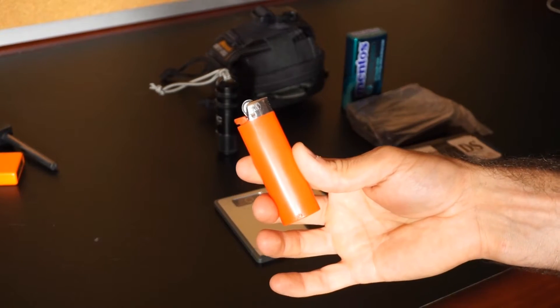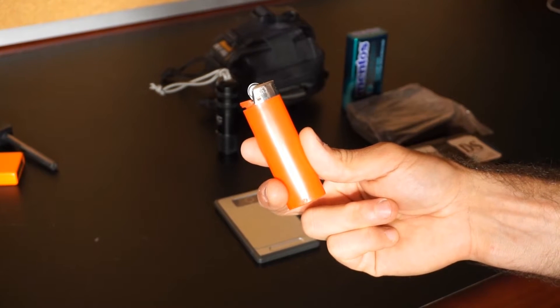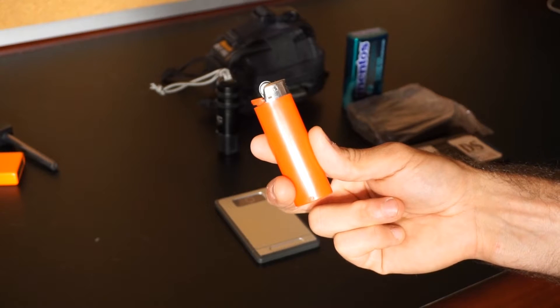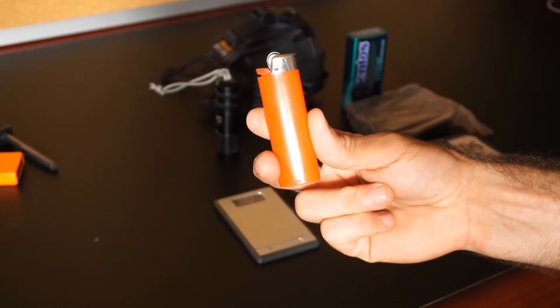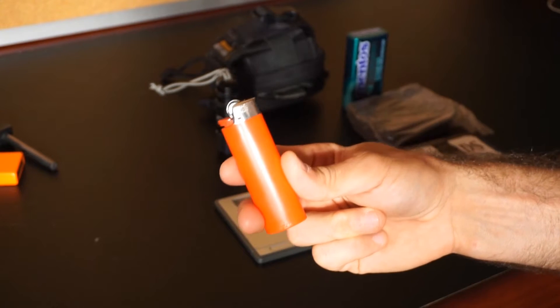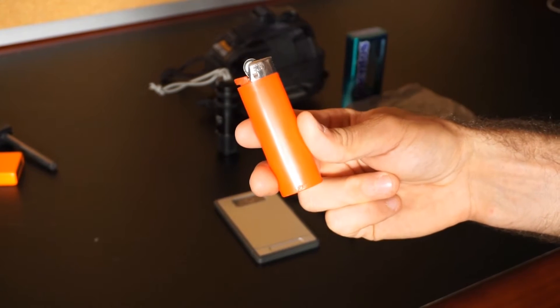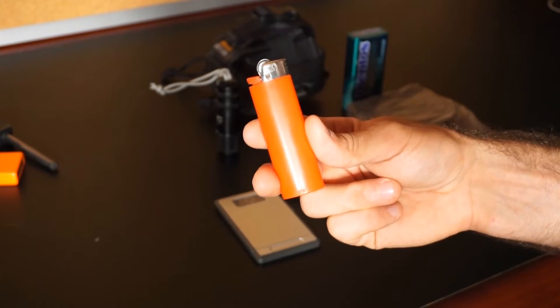Even at that, I do have a Bic lighter. I built this kit in an effort to practice — to have multiple different ignition sources and different tinder sources to practice with. Having a Bic lighter is definitely a solid tool and something that most people can get their hands on regularly.